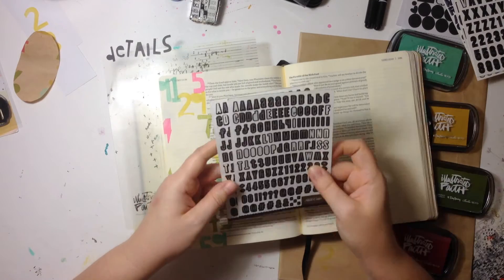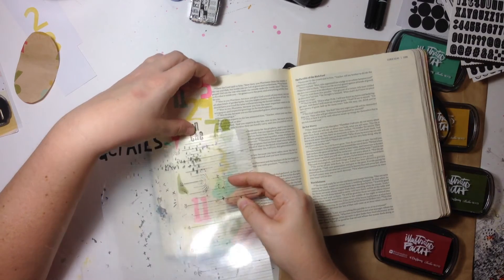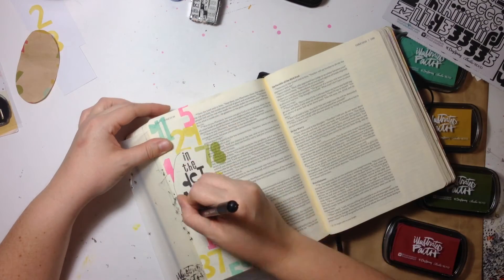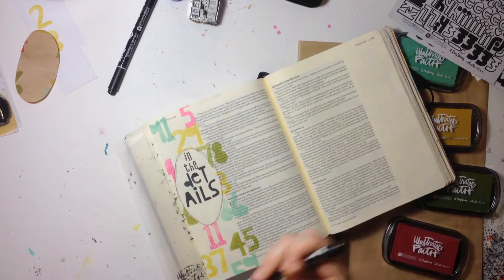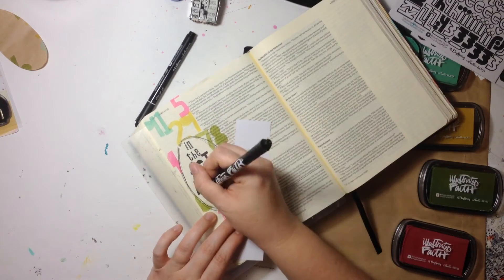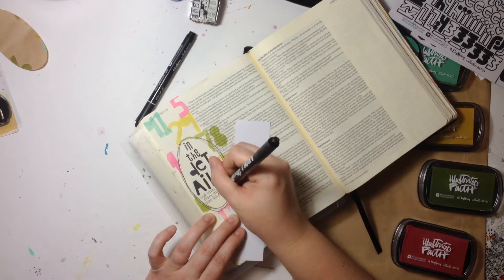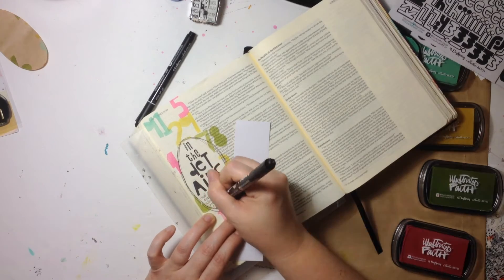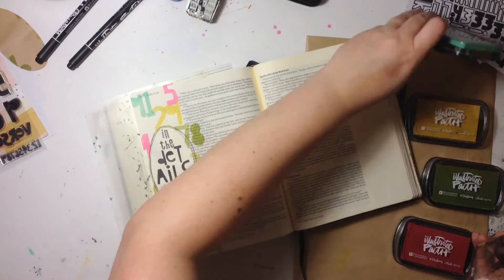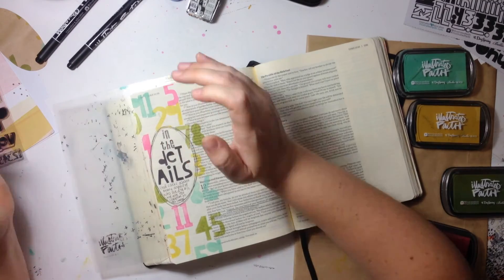So that's what I'm basically going to journal here. I use the Homespun Alphas and then some smaller black stickers to spell out the phrase 'in the details.' I wanted to kind of emphasize this oval shape — I went a little wonky and outside the lines, but it doesn't really bother me. Because some of the ink is still wet, I'm using a scrap paper so I don't rest my hand in it and smudge everything, which is something I would totally do. I'm just jotting down basically what I mentioned.